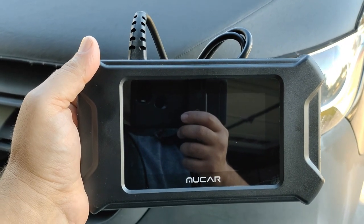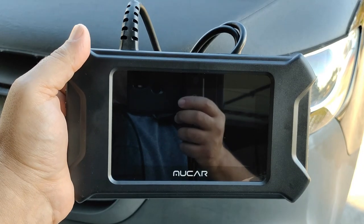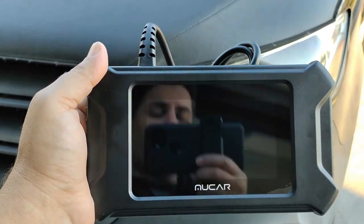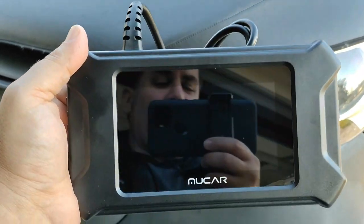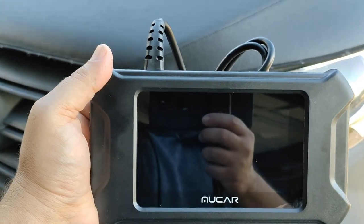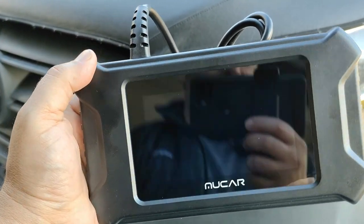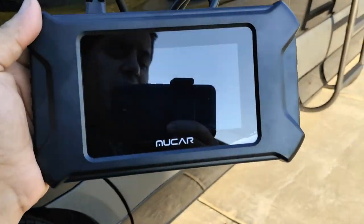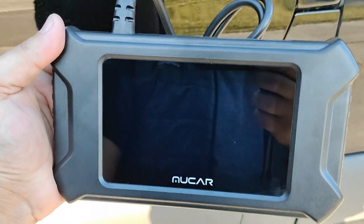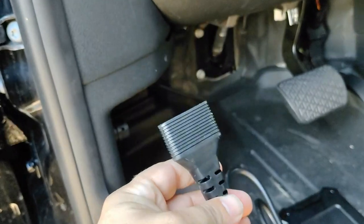Welcome back to Random Fix. We've got the MuCar CS90 and this is my very first time using it. I did go ahead and update this unit — to update it you do not need an email address, you don't need to create an account, you just need an internet connection. Hit update and it handles the rest for you. Now let's go ahead and connect this to this Mercedes-Benz to see if we can delete an airbag light and grab some live data to check for any glitches.